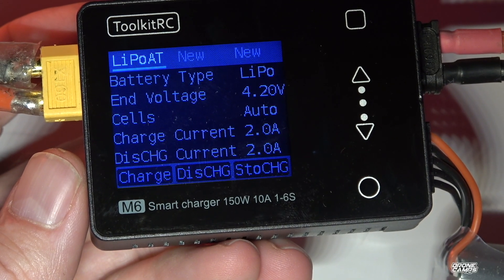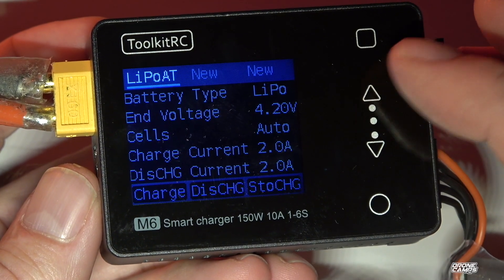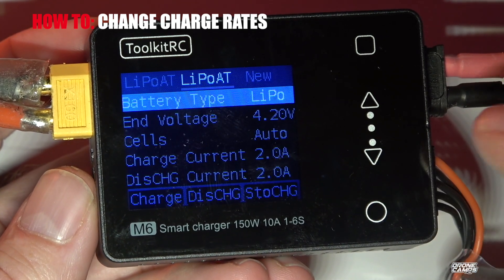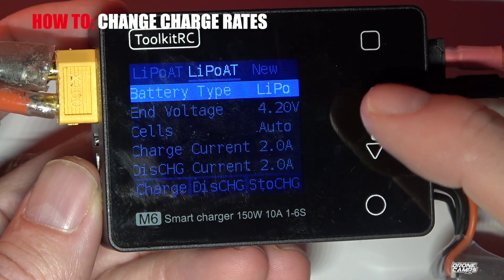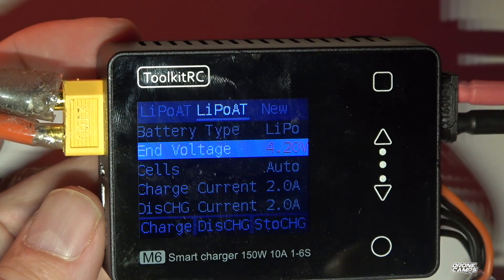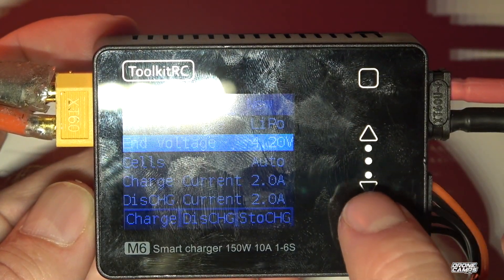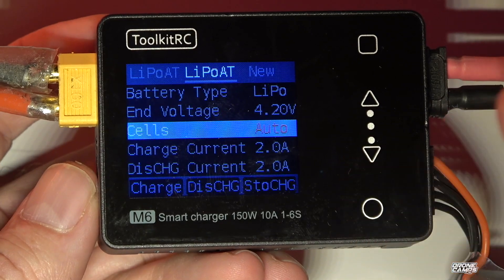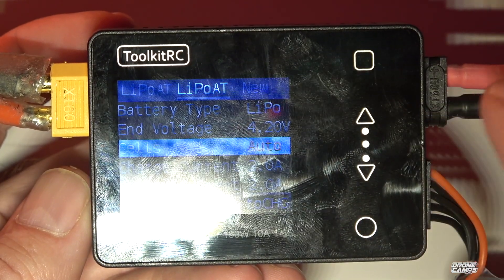Going back, you can change the charge current — right now it's set to 2 amps, which I usually don't exceed for my 4S 1300s. You can also choose to discharge, or set a new setting. Going into the end voltage setting, you can adjust it for HV batteries; otherwise leave it at the standard LiPo charge rate. Under cells, you can set it to auto or manually specify 1S and up — I just leave it on auto because it works well.